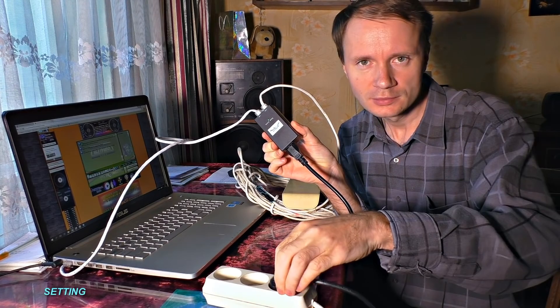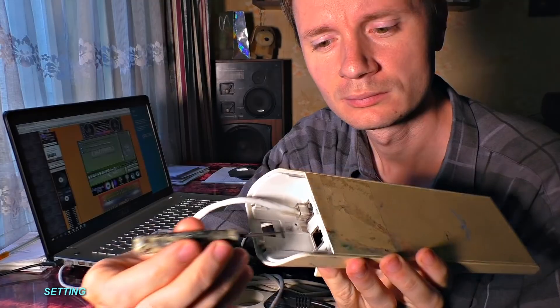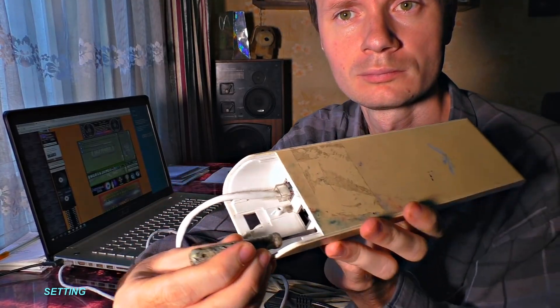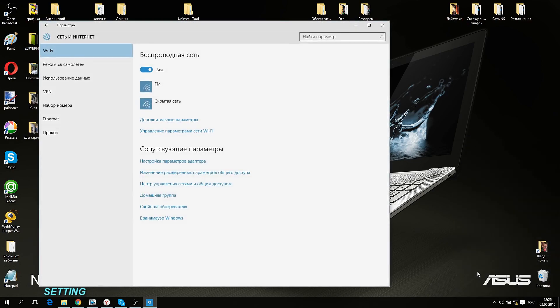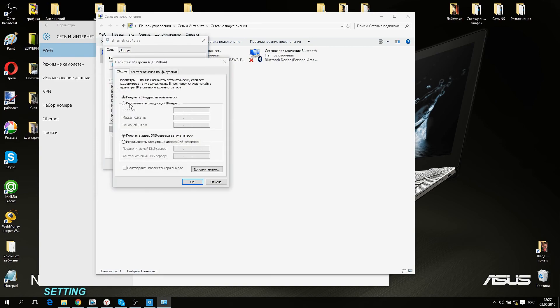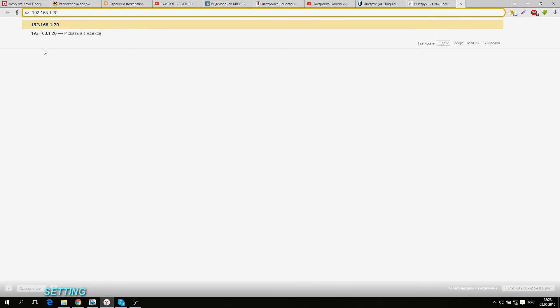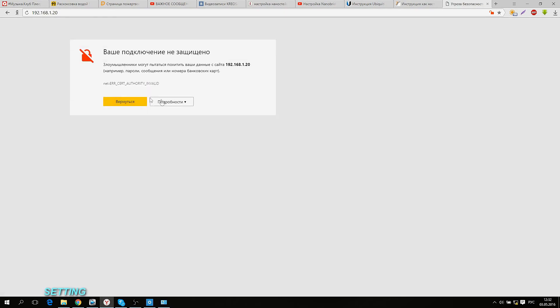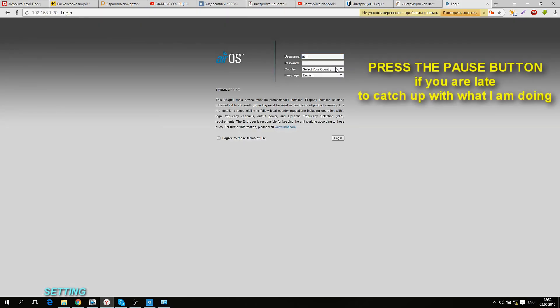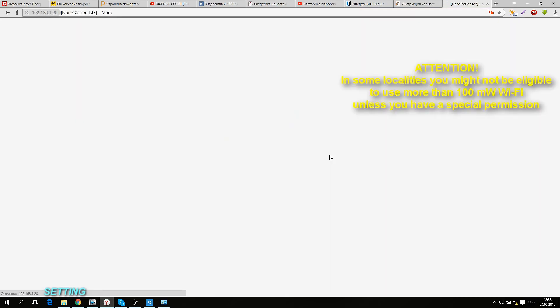Let me show you how to set up Nano Station as an example. Let us plug it in. Once the lights have turned on, I recommend resetting it to factory settings by pressing the reset button for 10 seconds. Now, type the IP address 192.168.1.22 in your computer's network interface controller settings. Open any browser and type 192.168.1.20 in the address bar and press Enter. Now I have access to the Nano Station settings — type UBNT in both the username and password fields.